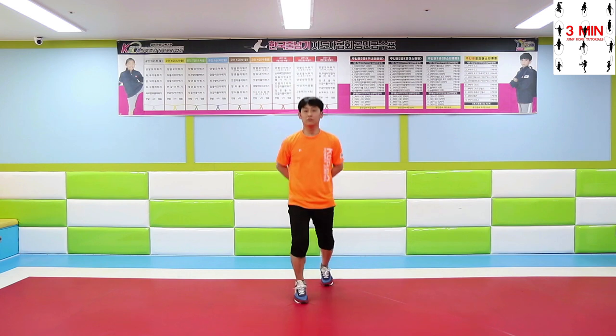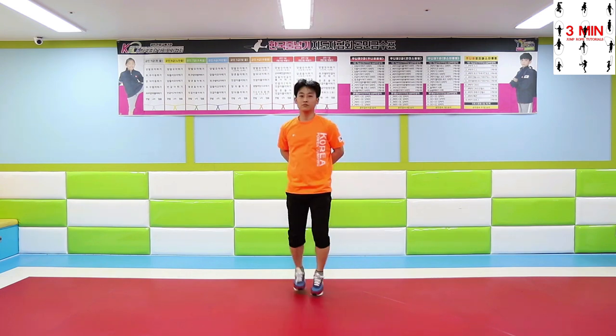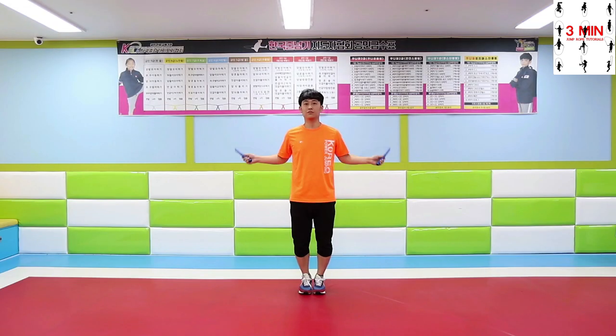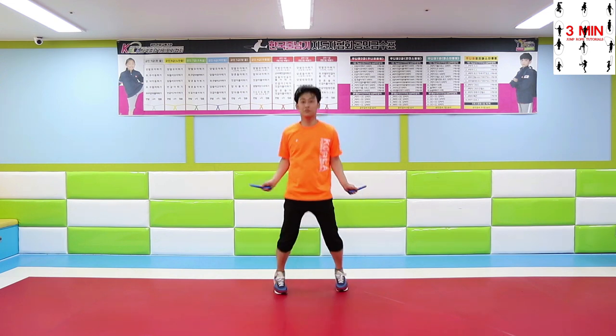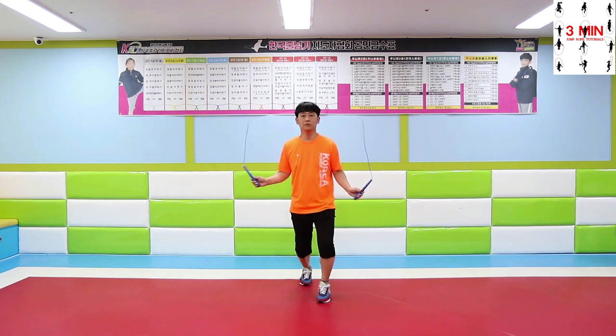If you find it difficult, get back to the basics and practice more. Practice your feet motion until you feel comfortable.